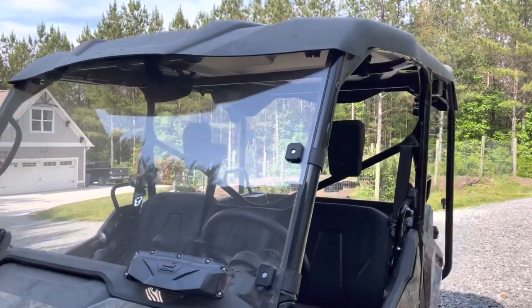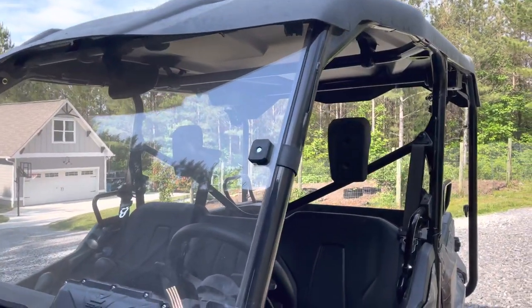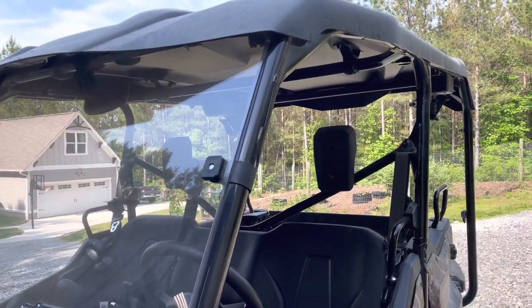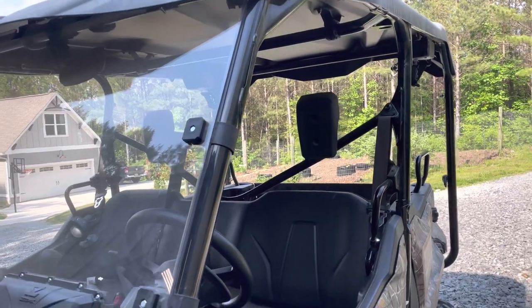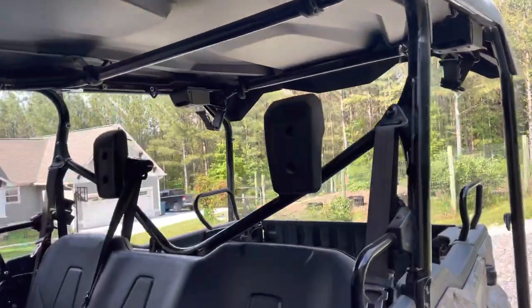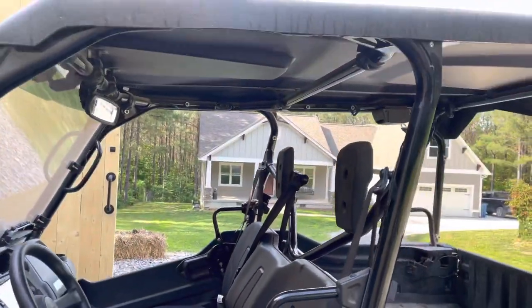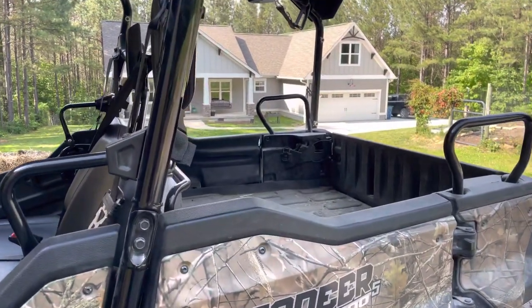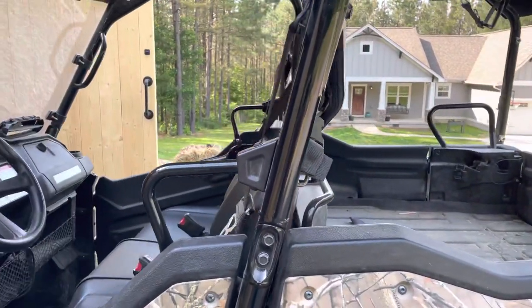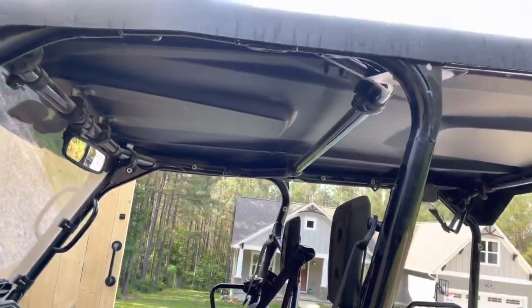Number three is this roof. Love the roof. I had a Polaris Ranger that did not have a roof on it, sold it and got this. That's just been super helpful for shade and for rain elements. So number three is the roof.